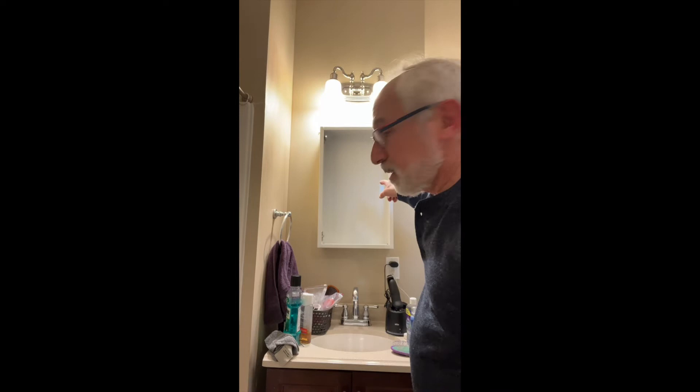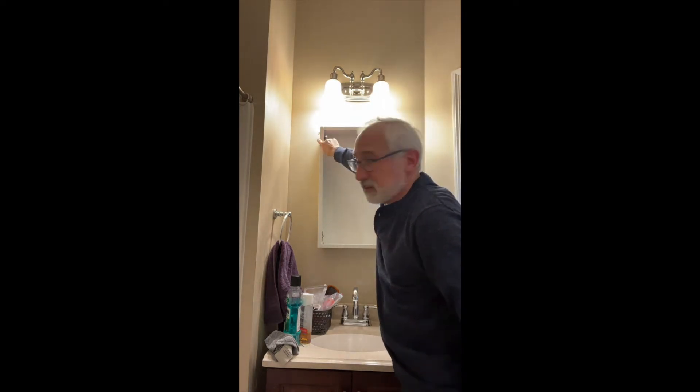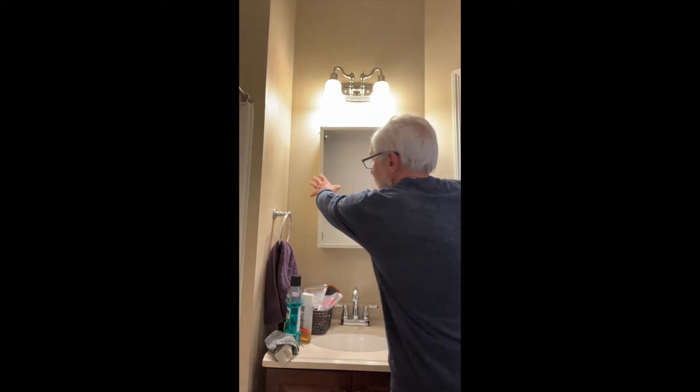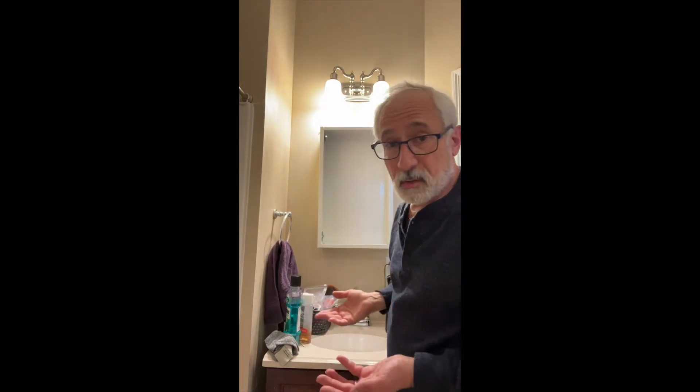We're back and the cabinet is pretty much installed — about 90% done. I put these brackets, screwed them into the wall, and pushed the cabinet into the brackets — one below and one above. I'm going to screw them this way too to make sure they're in nice and tight. That's pretty much all you do.